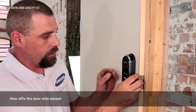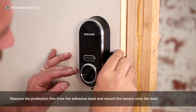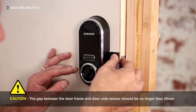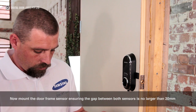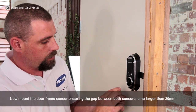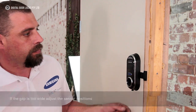Now affix the door side sensor. Remove the protection film from the adhesive back and mount the sensor onto the door. Caution: the gap between the door frame and door side sensor should be no larger than 20mm. Now mount the door frame sensor, ensuring the gap between both sensors is no larger than 20mm. If the gap is too wide, adjust the sensor positions.